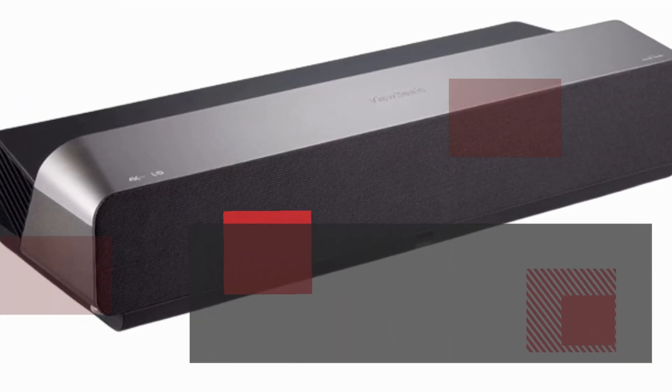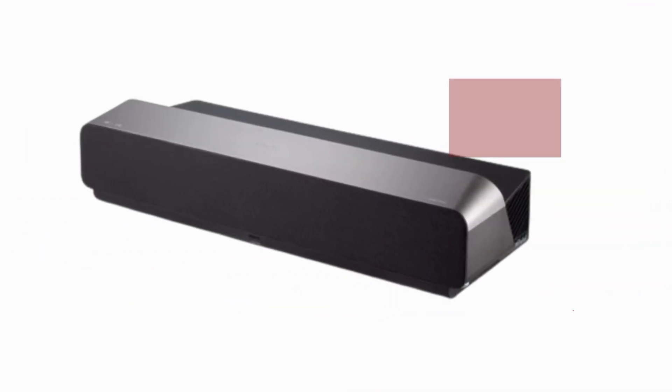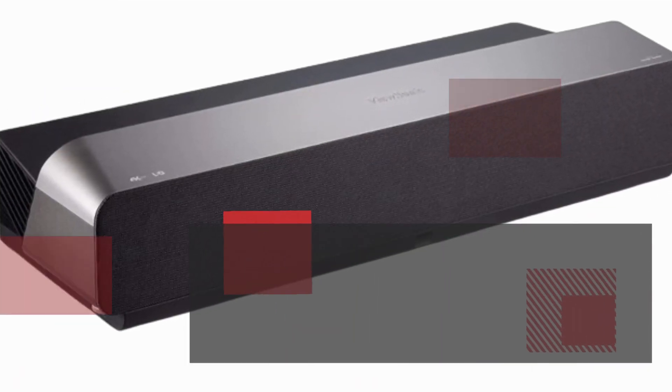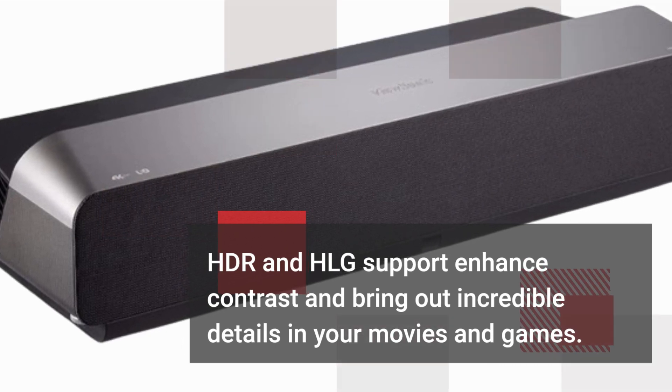Vucinic has incorporated cinema super color technology with 125% REC. 709 wide color gamut, delivering lifelike colors. HDR and HLG support enhanced contrast and bring out incredible details in your movies and games.